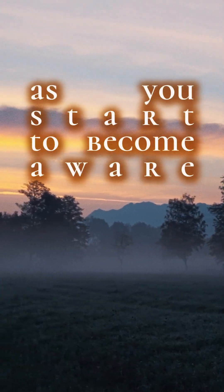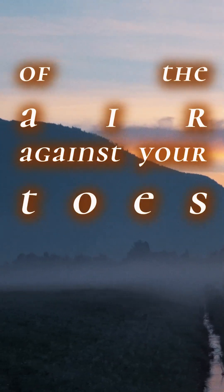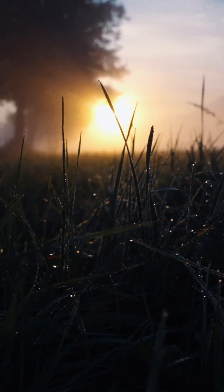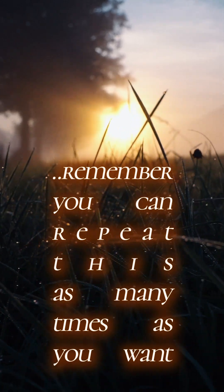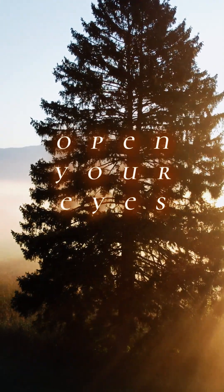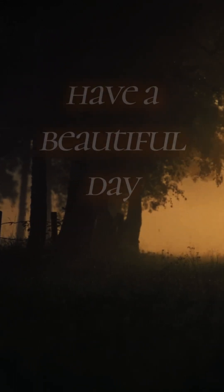And as you start to become aware of the room around you, of the air against your skin, of your toes, your hands and fingers, sense your body against the surface you are lying or sitting on. Before you open your eyes, remember you can repeat this as many times as you want. Then slowly open your eyes. Thank you for joining me on this meditation, and I hope you have a beautiful day.